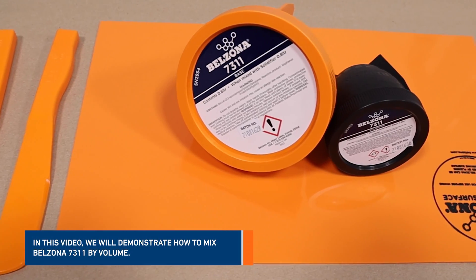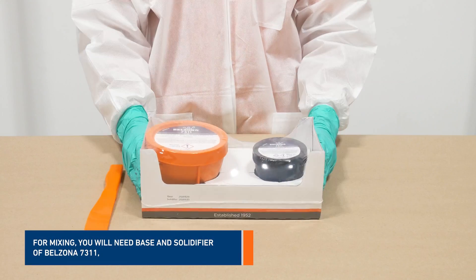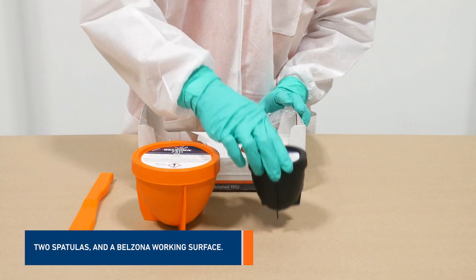In this video, we will demonstrate how to mix Belzona 7311 by volume. For mixing, you will need the two components of Belzona 7311 — base and solidifier — two spatulas, and a Belzona working surface.